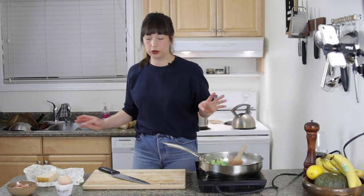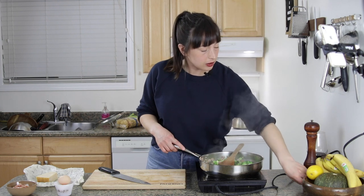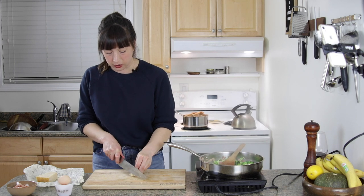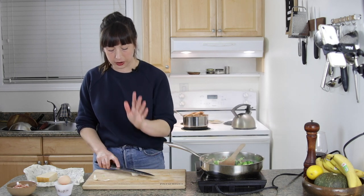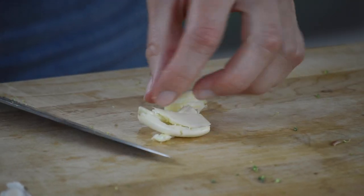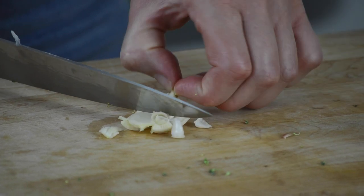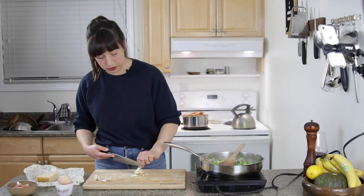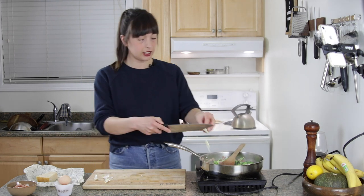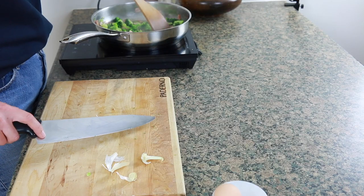I already mentioned we weren't going super traditional with this, but part of that is I just feel like adding a bit of garlic — definitely non-traditional for carbonara. So I'm just going to smash a clove, take out this sprouty bit because I don't really like it, and chuck it in like that. It'll soften up nicely and kind of just melt away. I can't wait for summer garlic, you guys.